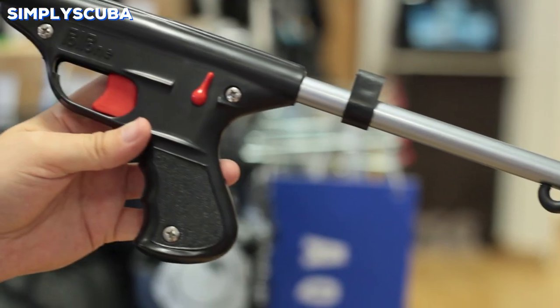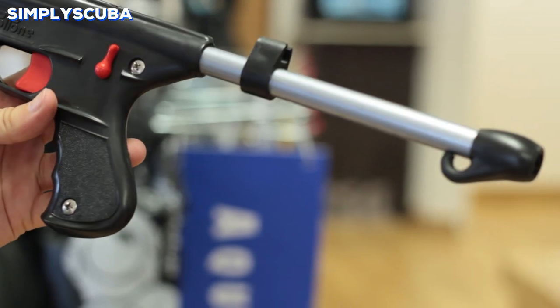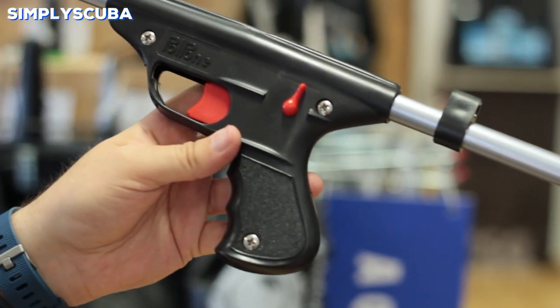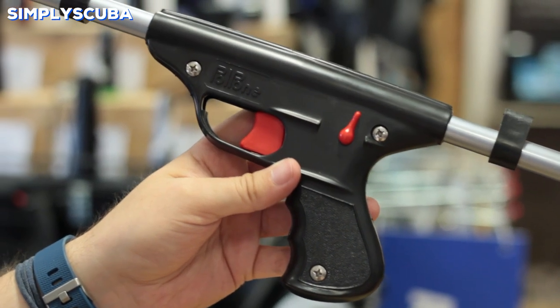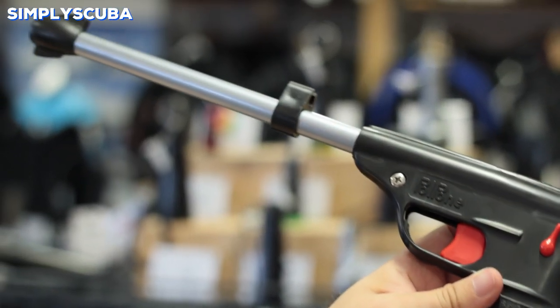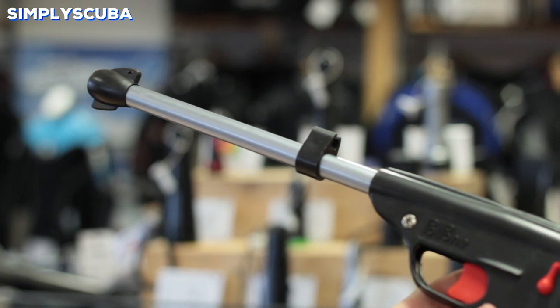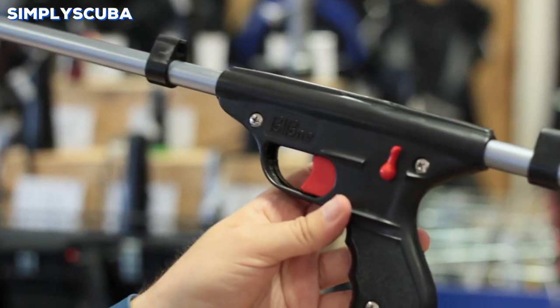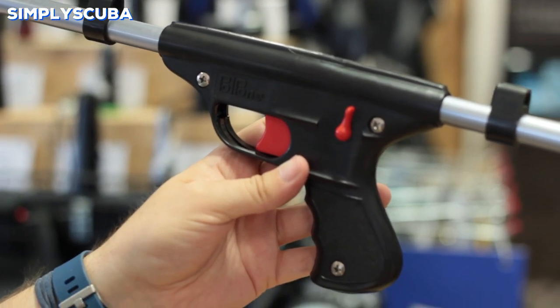Spring. Spring guns are the cheapest and most simple. They have a simple spring on the inside of the barrel that when you retract your shaft into it will compress that spring. When you pull the trigger it will release it. So they're best used in really small rock pools where you don't need a great amount of power and just a very simple shot.